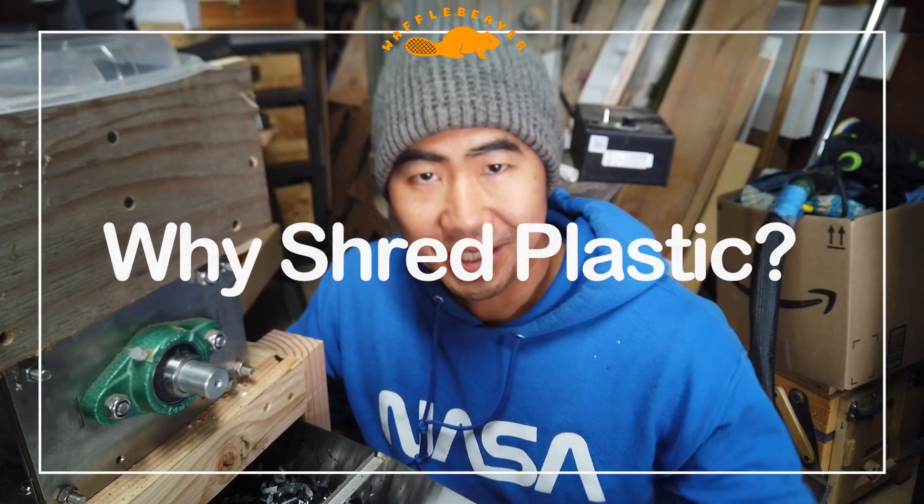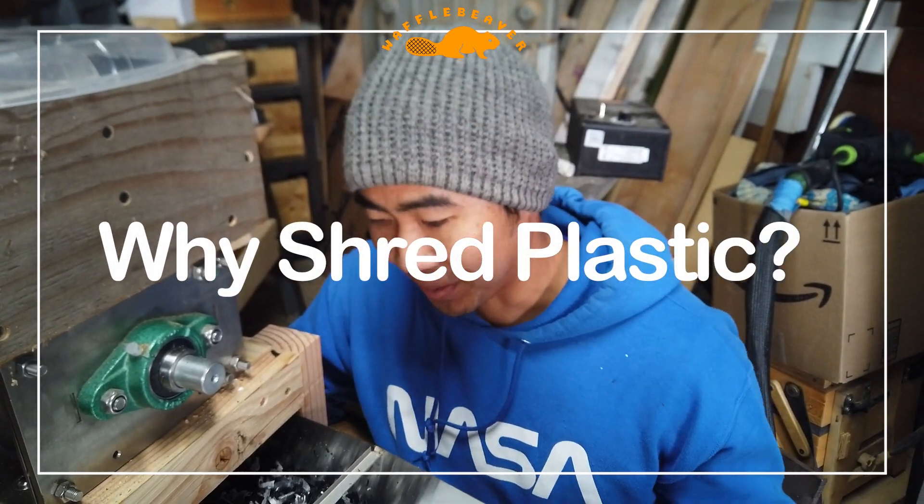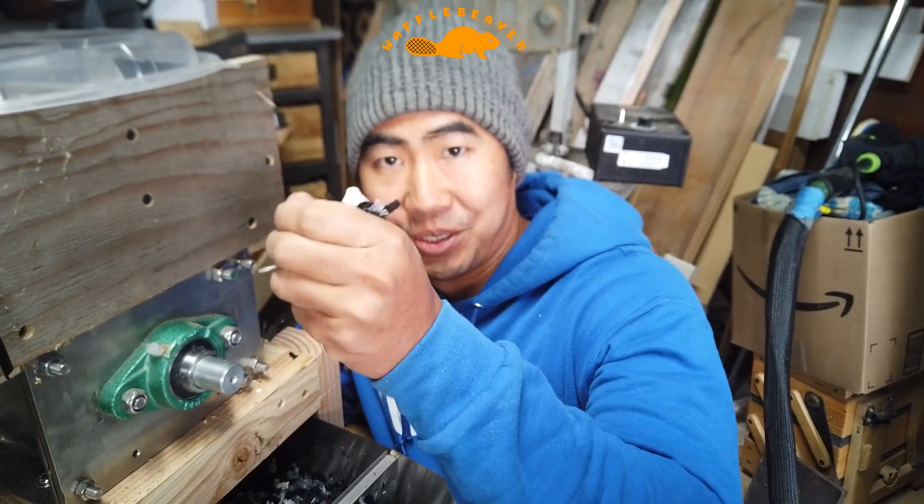I wanted to give an introduction of five reasons why I'm starting to shred plastic.